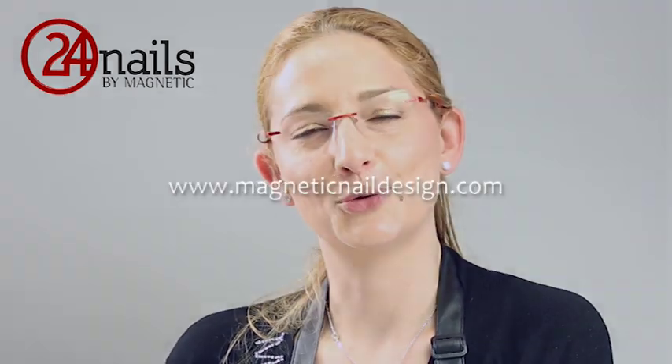Thank you very much for watching this video. I hope all the tips and tricks I showed you will help you to make this beautiful modern almond shape, and that you will be very successful in making it. Thank you very much and I look forward to the next time!